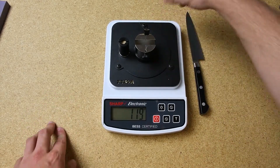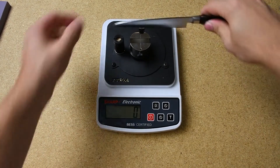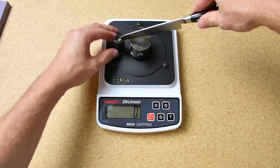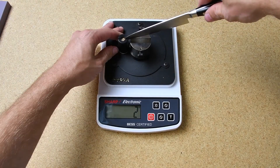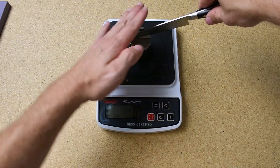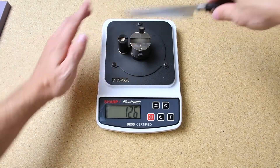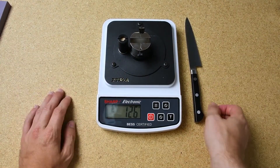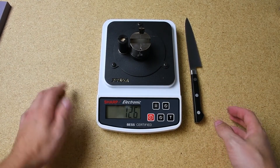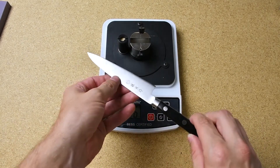We'll do one more test near the tip of the knife. I want to move the fulcrum a little closer. Tare the machine again, apply slow even pressure — and a very similar result to near the heel. All of the results were very sharp; this knife is very sharp right out of the box.